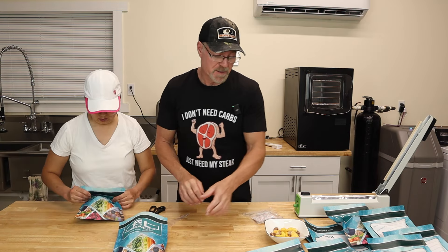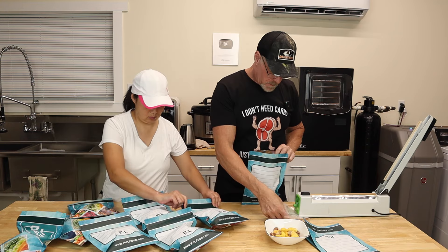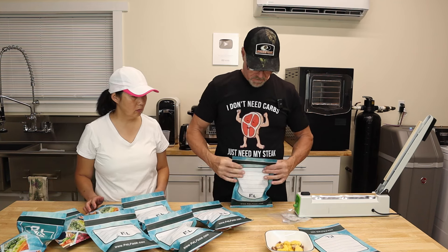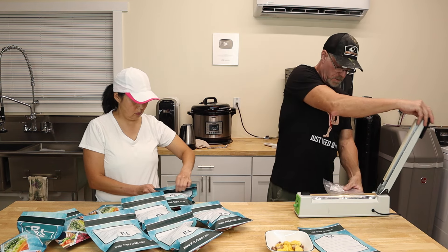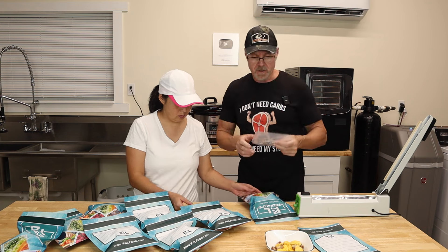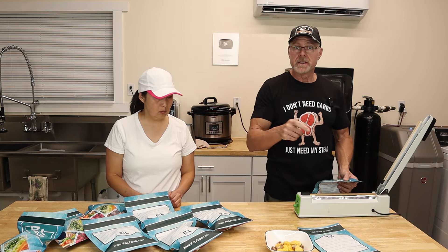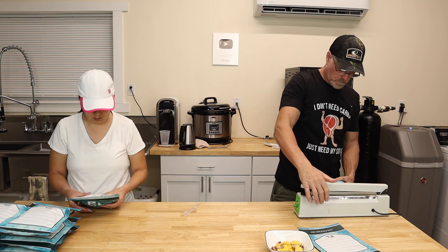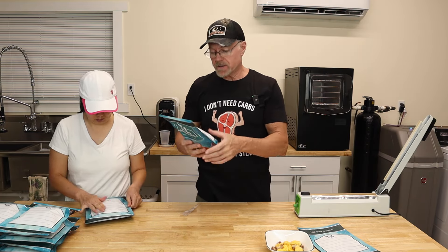Each bag will get one 300cc oxygen absorber pouch. You want to zip lock them up. That's a total of eight bags — we took out just a little bit to try. You want to seal your oxygen absorbers pretty quickly because they go bad otherwise. Once sealed, all we have to do on the back is write the date and the contents and they go into storage.